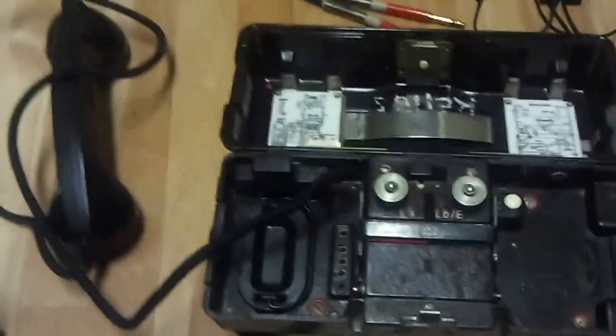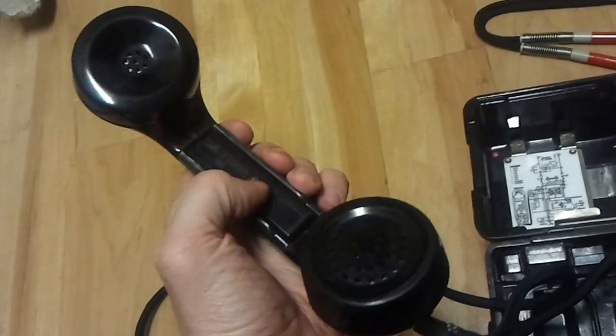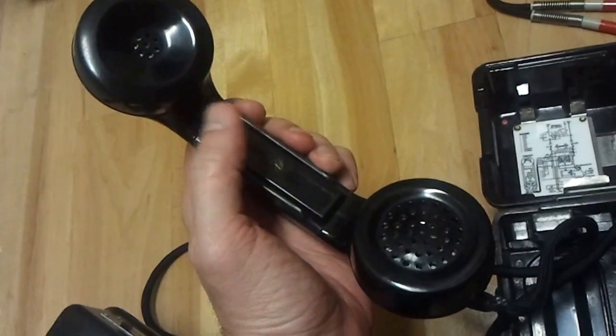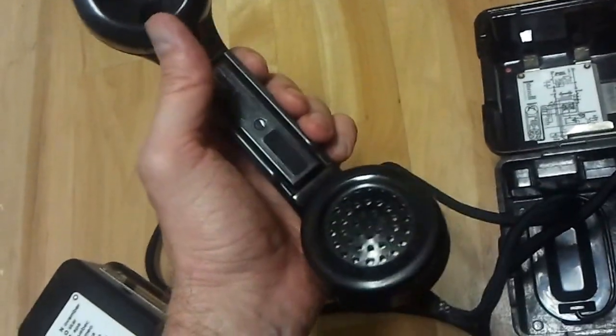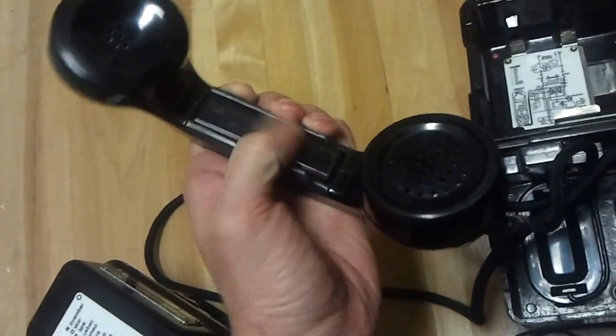You have your receiver. This is a push-to-talk button. What you would do is, when someone's done talking, they would say over. You would then push this button and talk, and when you're done you'd say over and let off.